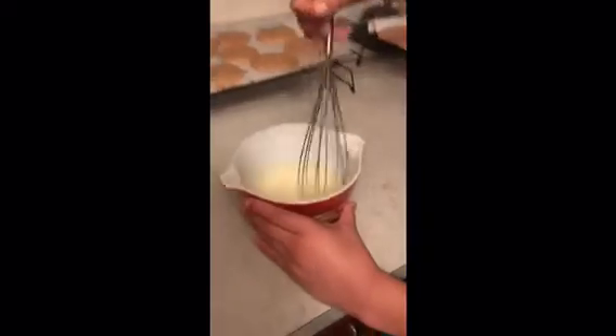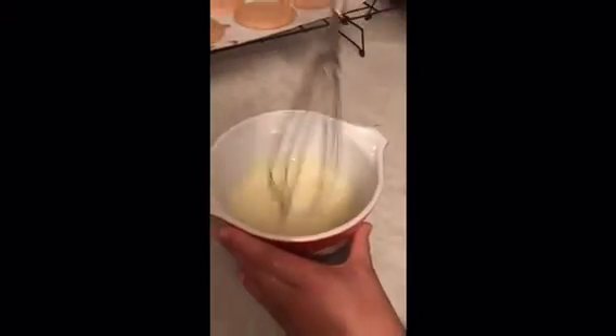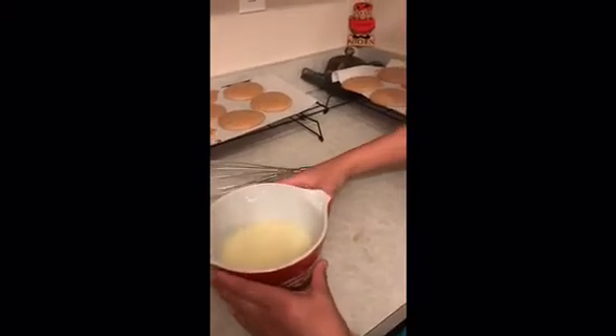All right, that looks about a good consistency right there — a little lighter than yellow. So I'm going to carefully pour this into a piping bag. That's what it looks like, and then we're going to cut a small hole right there so we can pour it onto the cookies. Here are the cookies cooling off on the cookie cooling tray. We're also making two more batches.